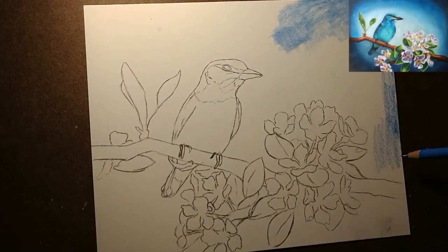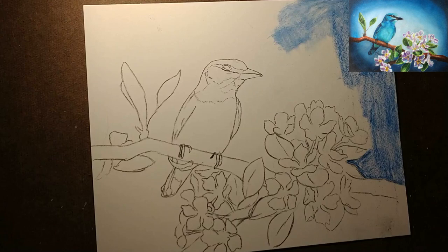In today's video I'll be sharing a recent experiment of mine. I had a lot of fun with this drawing. This is a very different type of project for me.